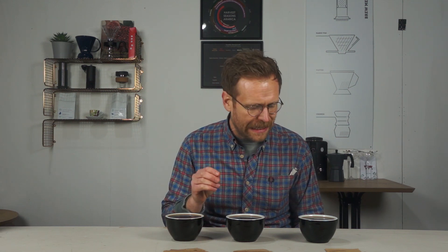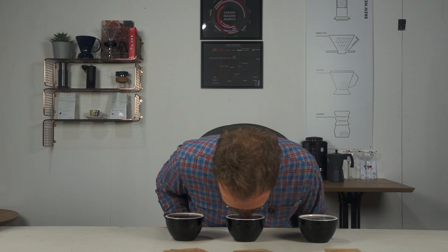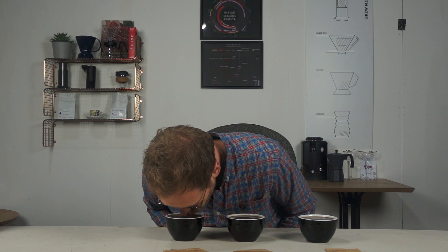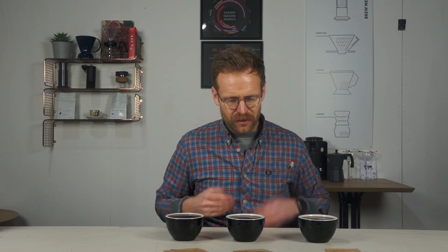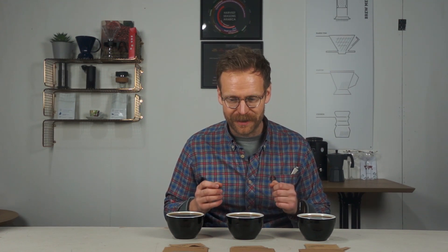You get a coffee smell and the color now looks the same across all three once the water is on them. The Ethiopian smells slightly like toffee — there's a slight toffee smell to it. Not really getting much off the blend or the Brazil. I don't want to go in too quickly since we just poured boiling water on them, so I'll leave them to cool down for a few minutes. They've now been sitting for a good five minutes, so it's time to taste.